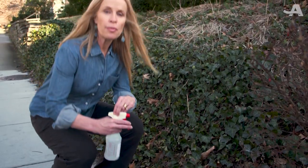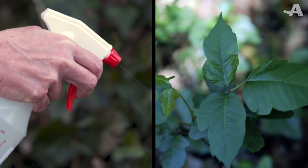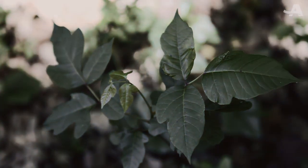When you go to treat the poison ivy, target the leaves and stem of the plant from a safe distance, of course. Repeat weekly until the poison ivy is dead.